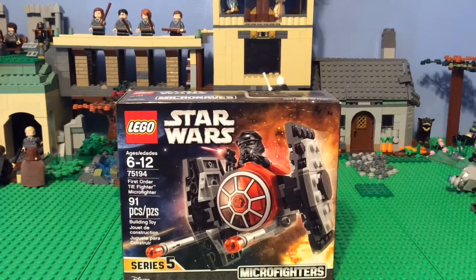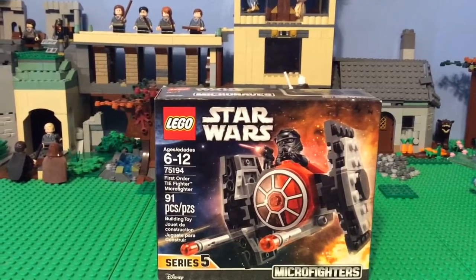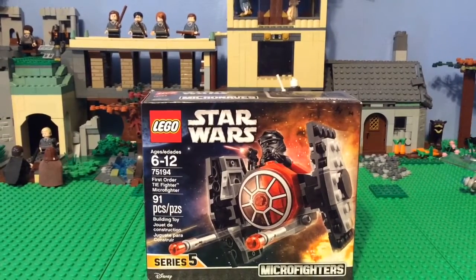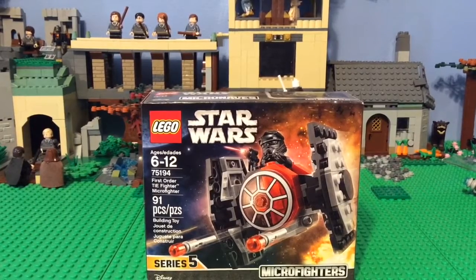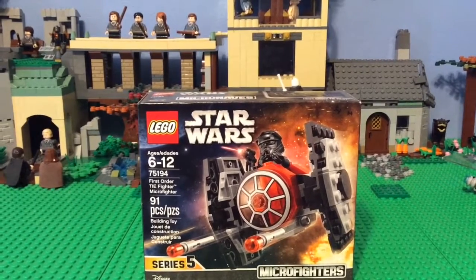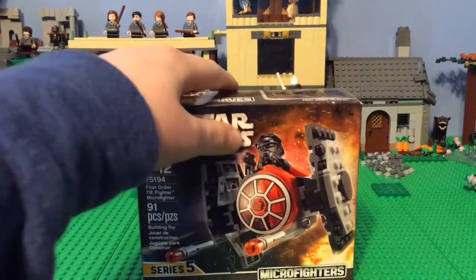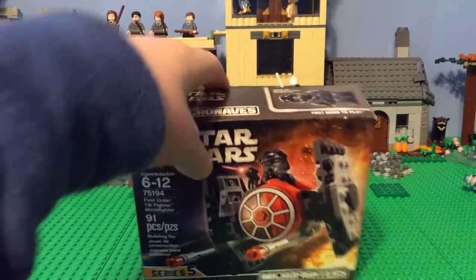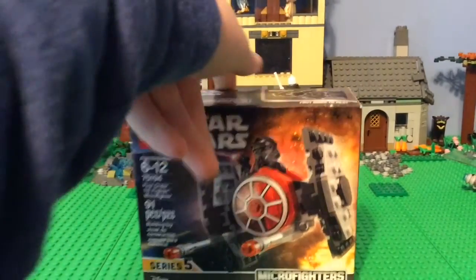Hello, it is Ryan from Mind Studios, and I am back with another LEGO Star Wars set review. It is set 75194, the First Order TIE Fighter Micro Fighter, and it includes 91 pieces and is ages 6 to 12. It is also series 5, and it includes one First Order pilot.